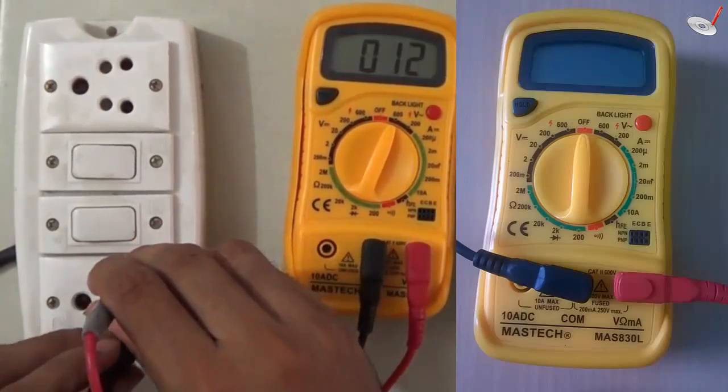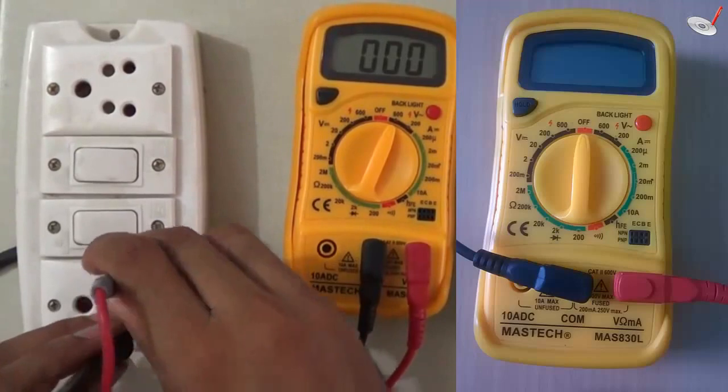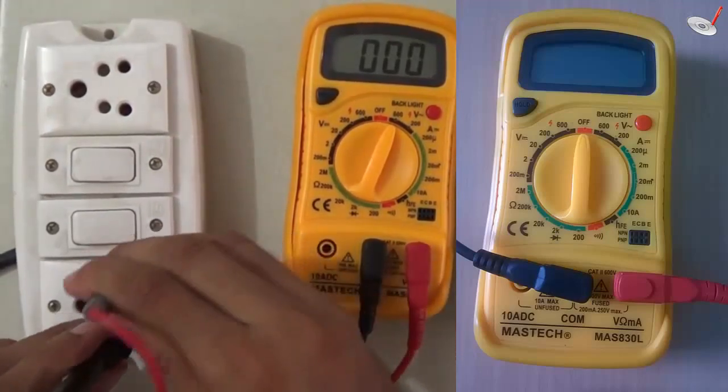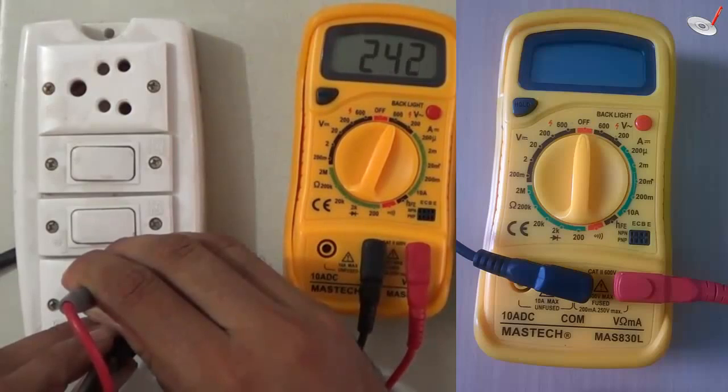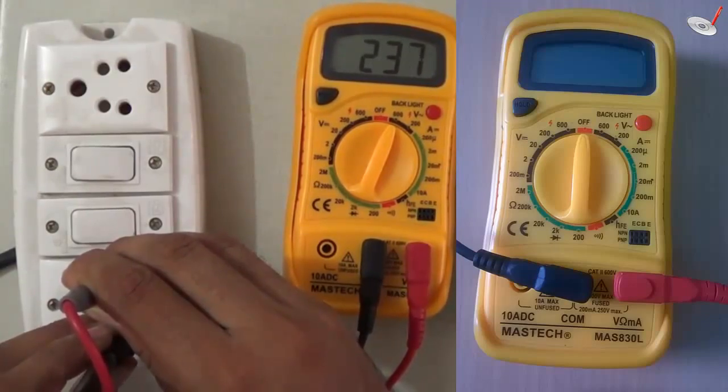After increasing the range to 600 volts, the output is now displayed. The reading is not fixed — it keeps changing. It shows 239 volts, then 237 volts, which is normal because the AC supply varies.